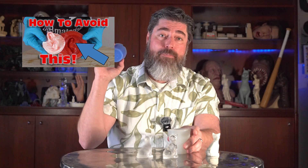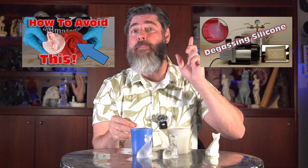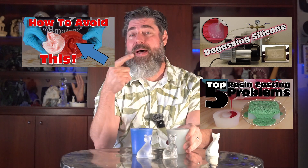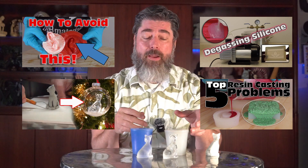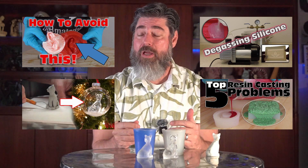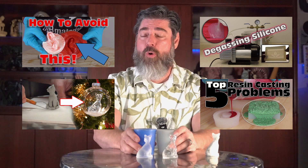Be sure to like and subscribe. On the end screen I'm putting some important resources: a video on testing for cure inhibition for those new to platinum silicones, a video about vacuum degassing, and a video about the top five resin problems for those casting polyurethane resin and troubleshooting common issues. Thanks for watching and thanks for supporting the channel.